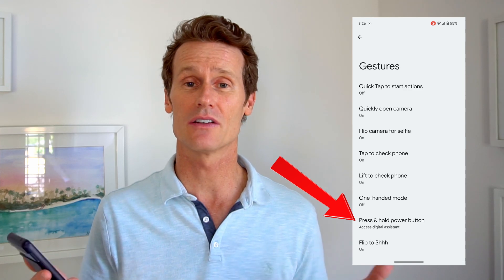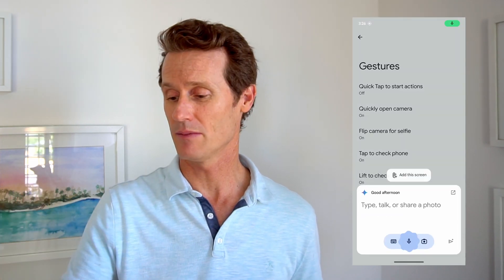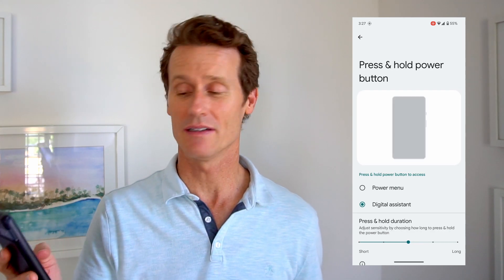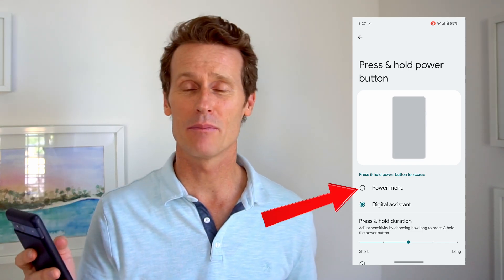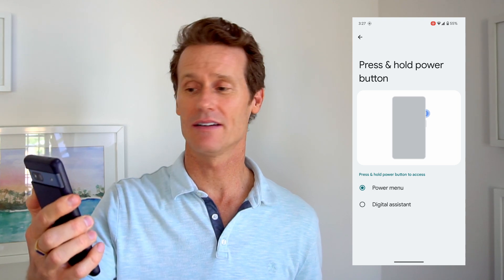Right now it triggers the assistant, so if you just hold that down, you can see the assistant pops up. But if you want to just power off when you do that, you hold the power button — press and hold power button. You'll see a toggle option in here; you can click 'Power button' right there. And now when you hold the power button down, it just gives you the power off or restart option.